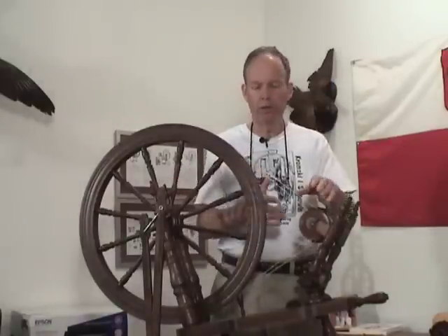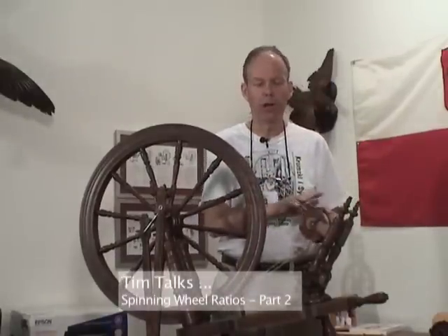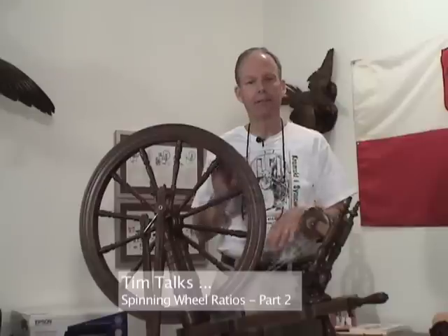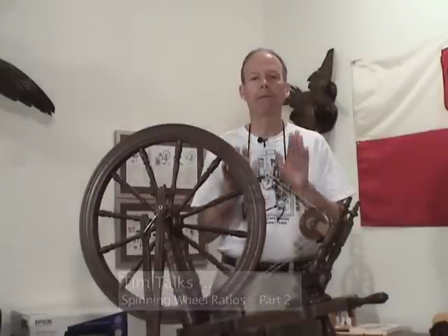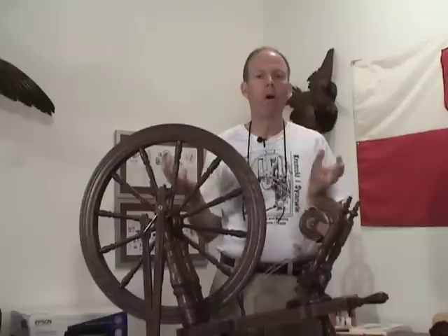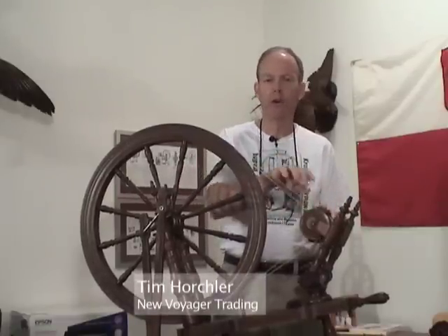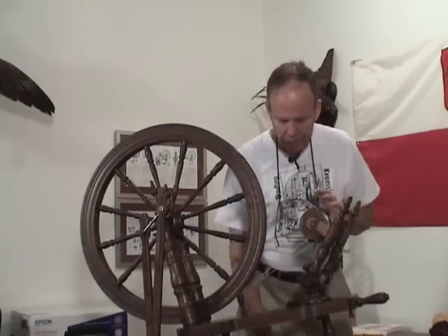Same with the spinning wheel — your conditions change, the yarns, the fibers that you're doing, you need to be able to adjust that fiber. The idea at the treadle is to have a comfortable treadling cadence that you use pretty much all the time, and you simply, with the change of the drive bands over here, change your speeds.